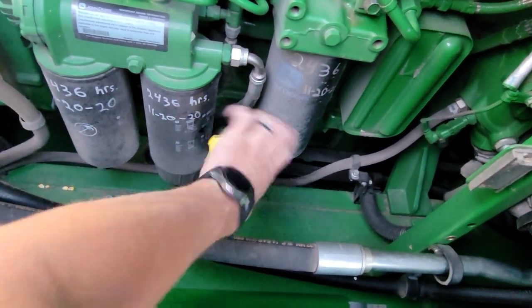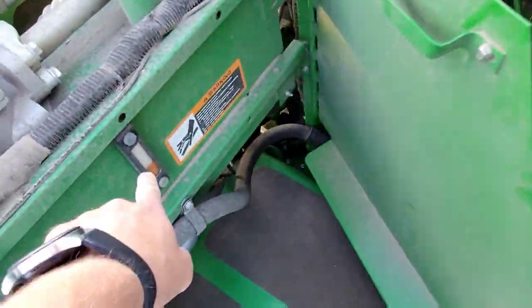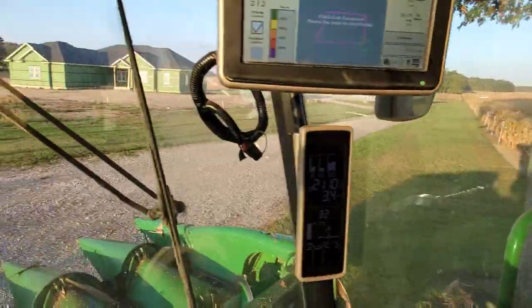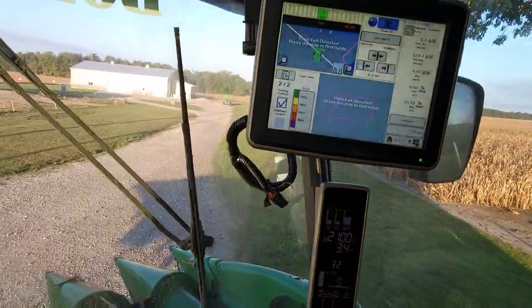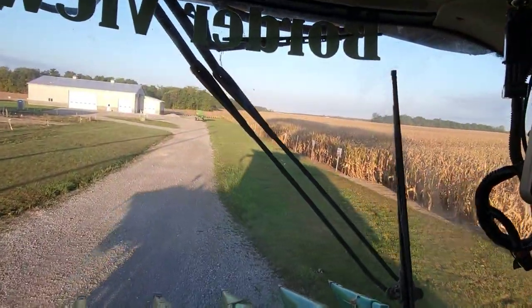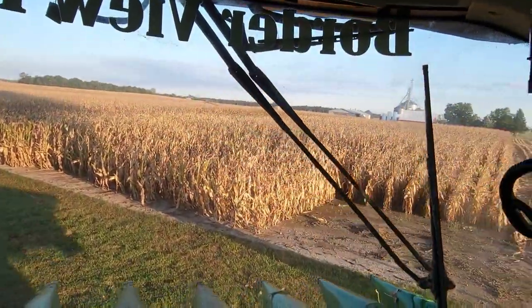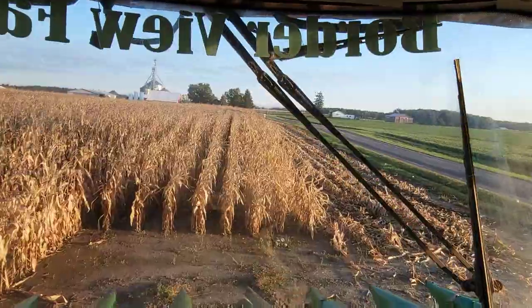Engine oil is good. Hydraulic oil is good. Drive around the tree — I don't have end rows on this side because of the plot, so I just kind of use my driveway to turn around. But actually most of the time I won't turn around. I'll just pull up to the end and back up, and we'll park the grain cart on the other end of the field and use that to weigh into, so we'll dump after every pass.